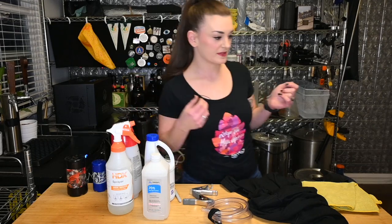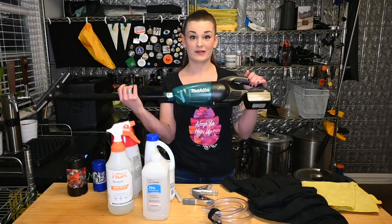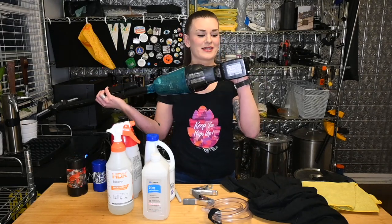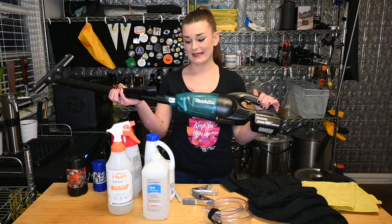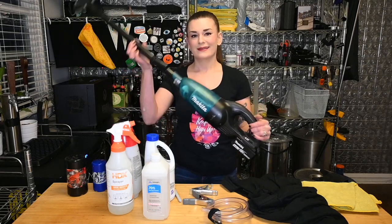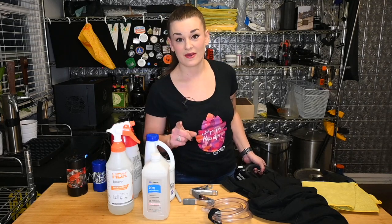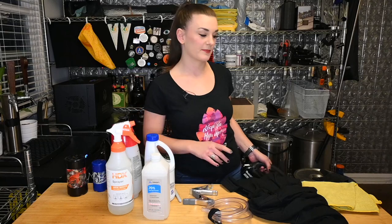Last but not least — the workhorse of my brewery, because I am terribly messy, as a lot of you have seen when I'm pouring malt: my cordless vacuum. This is a Makita brand — we have a ton of Makita batteries and they do a great job, like a dust buster. I actually have a wishlist going — I want the Dyson one — though I'd probably break it with the amount of malt I suck up.